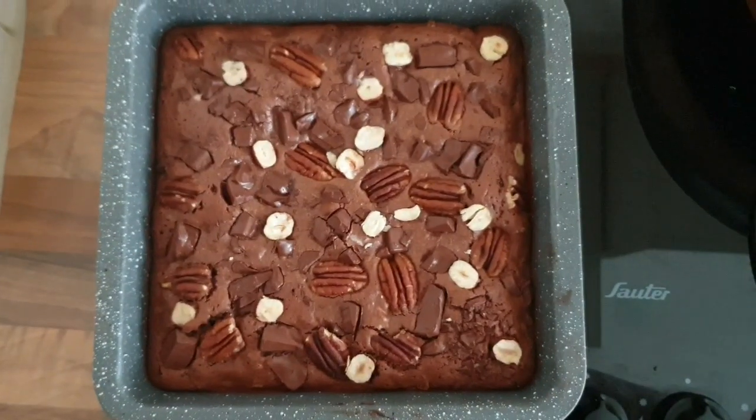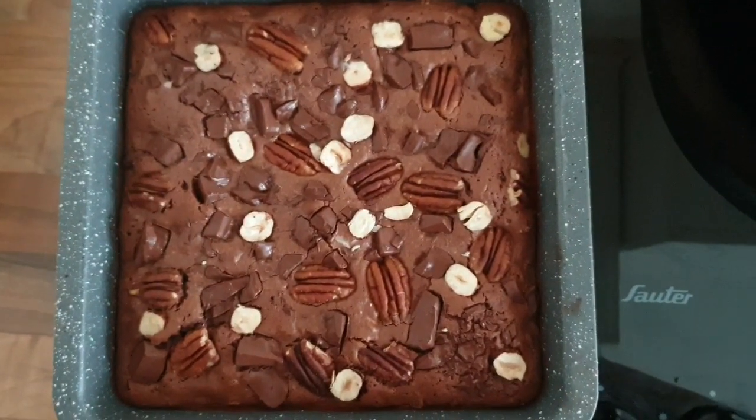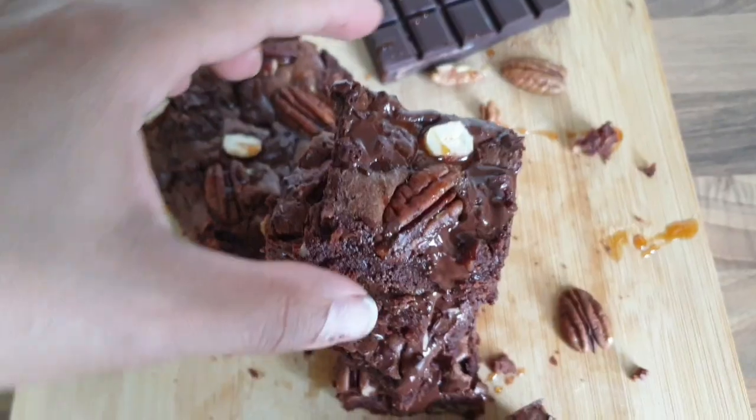Voici mon brownie en sortie du four. Voilà, il se présente comme ceci.